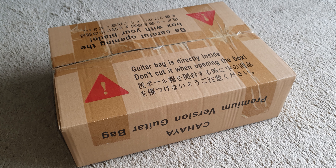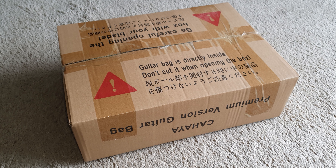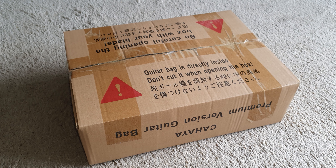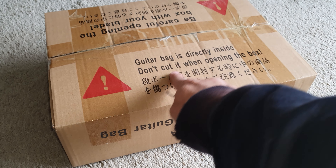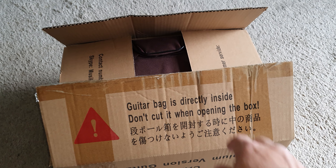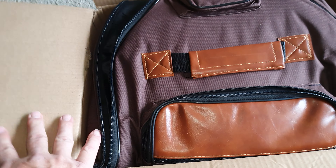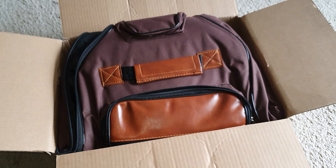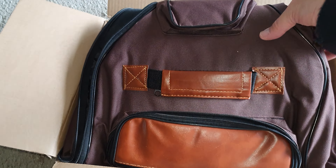In this video I just want to show you the unboxing and first preliminary thoughts about this guitar case. It's a material guitar case for acoustic guitars. I'm just going to open this box — it says to be careful when opening it. I've just carefully opened that. I'd seen this on the internet and some people said it was quite a good bag, so let's have a look.